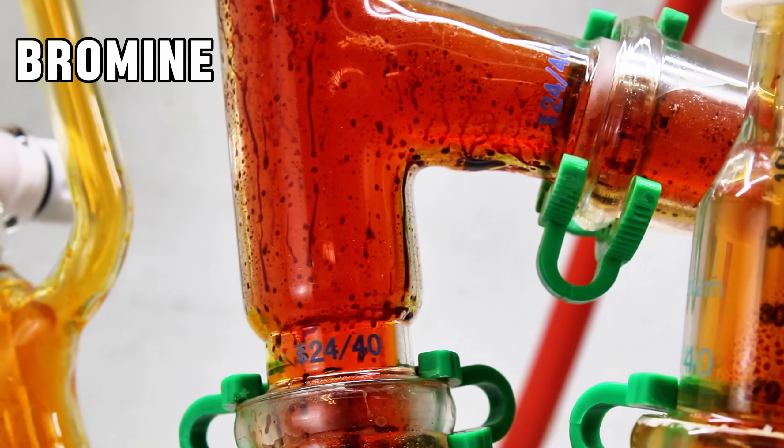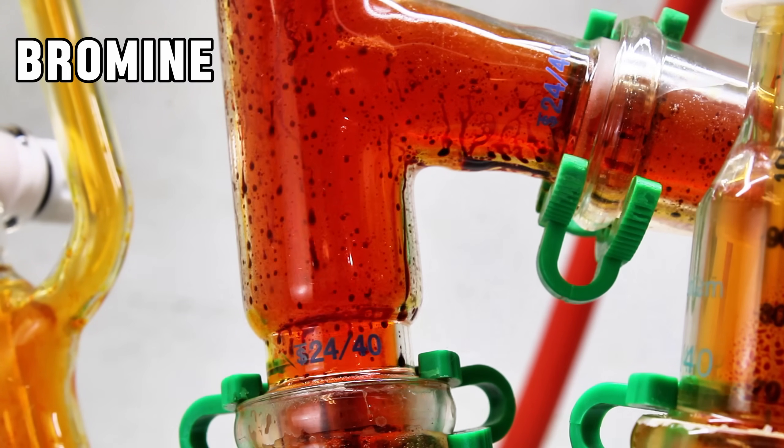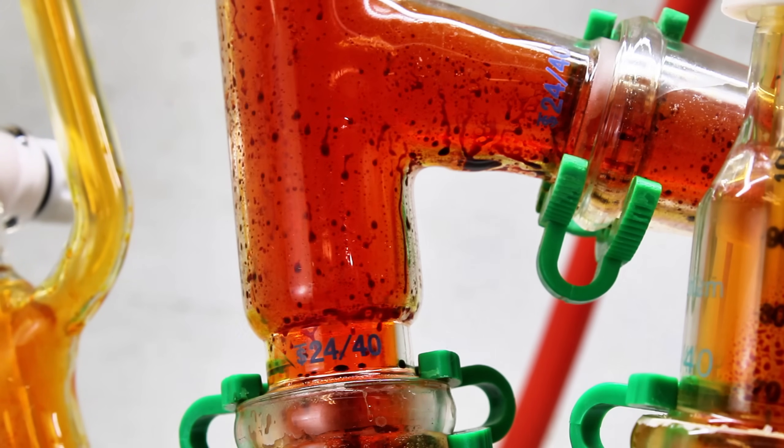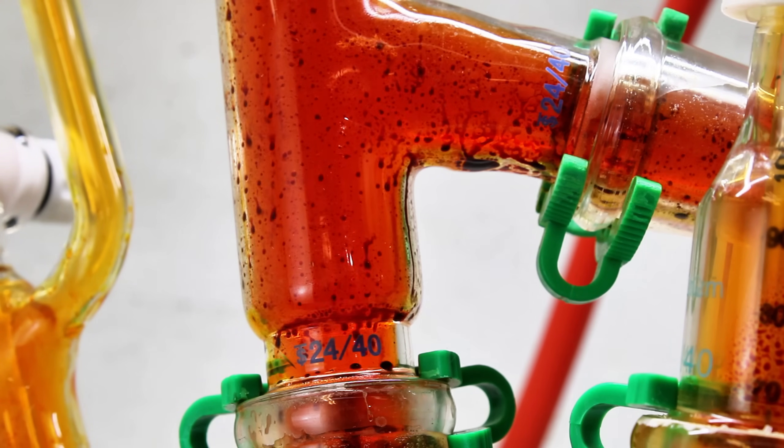Today I thought it would be fun to make up a batch of my second favorite element, bromine. I've done this once before on this channel, but I like this method much more, and I'll get into why later on.